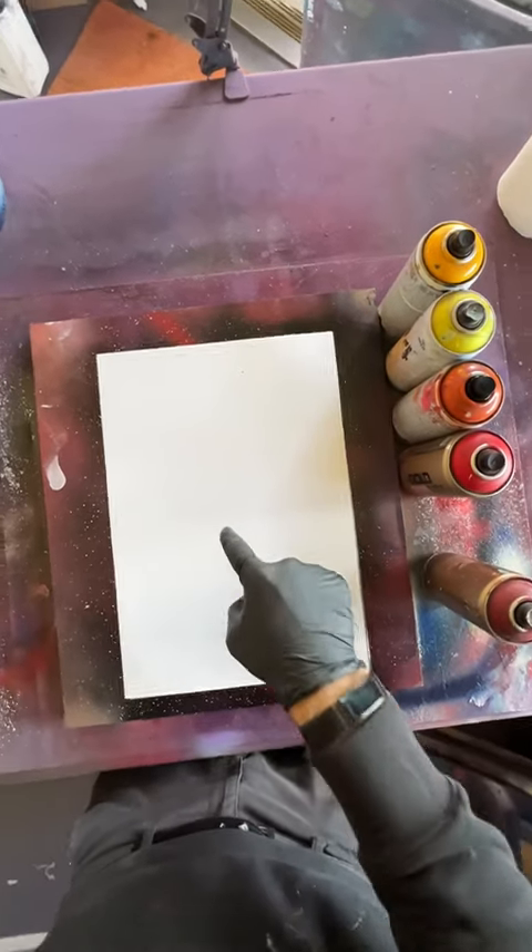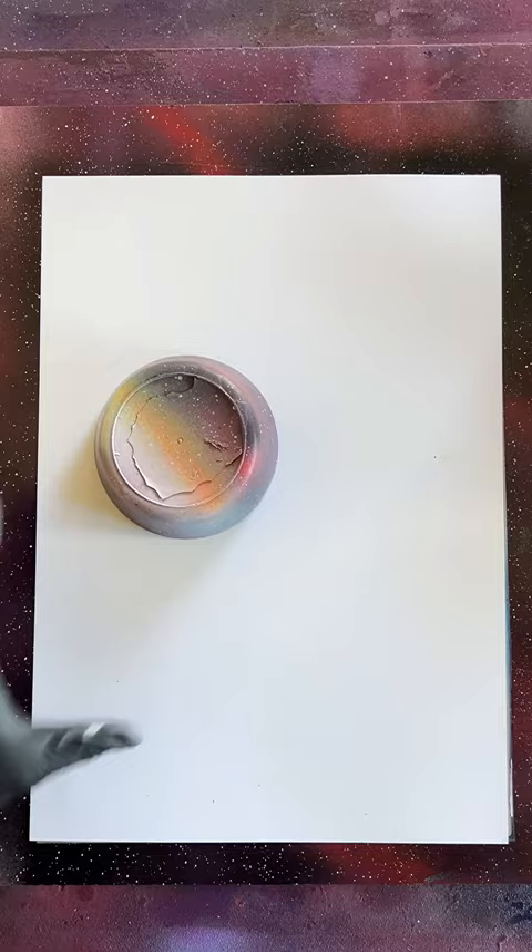This is a custom spray painting for Dean. I think we'll call this one Savannah Tiger. I think we'll have a sunset here, so let's outline that. Fill that with some sunset orange and some sunflower yellow.